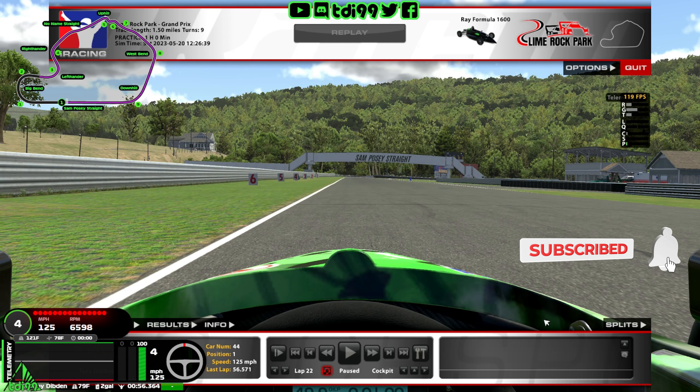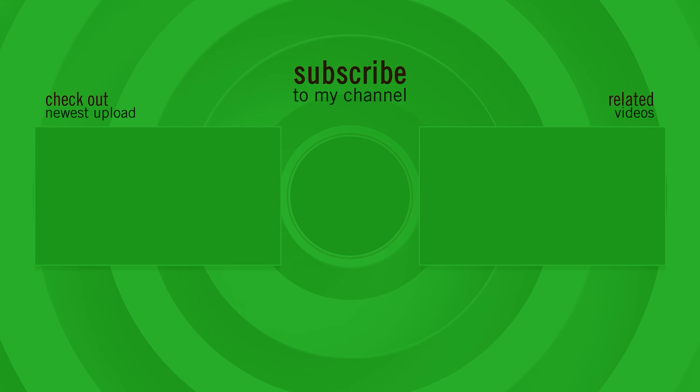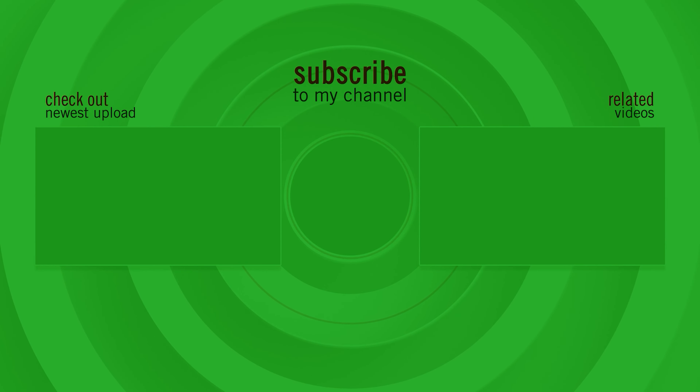Otherwise, if this has helped you out, don't forget to like, subscribe, do all that lovely YouTube stuff, and I'll catch you on the next one. See you next time.